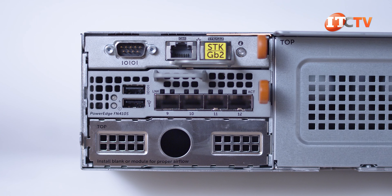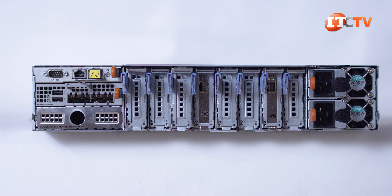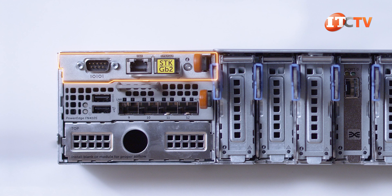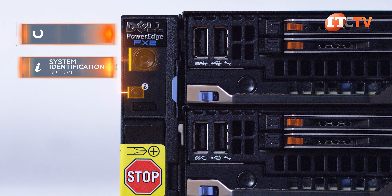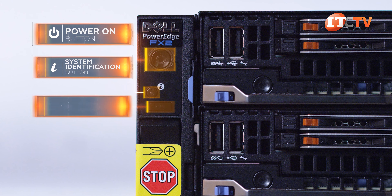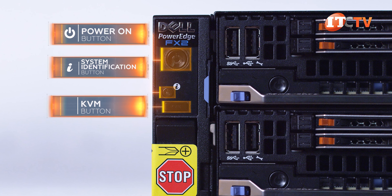A chassis management controller, or CMC, is designed specifically for the FX2 converged infrastructure system. It's located above the FNIO module slots and offers several management functions for individual and groups, with the ability to daisy chain up to 20 chassis together. A control panel on the front left of the FX2 chassis has a system identification button, power on, a row of LED diagnostic indicators for at-a-glance status, and a KVM select button to map the KVM to a specific server node for at-chassis management.